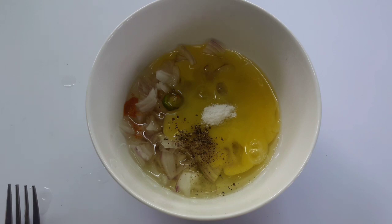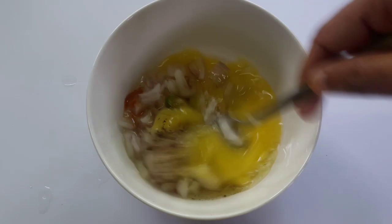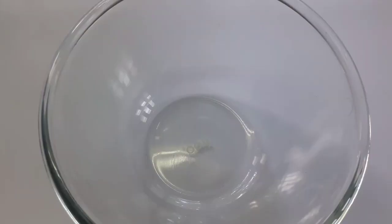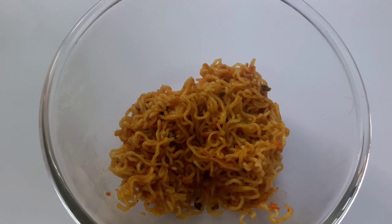Now, mix it with a fork. If the oil is not enough, we will put it in the bowl. And put it in the bowl.